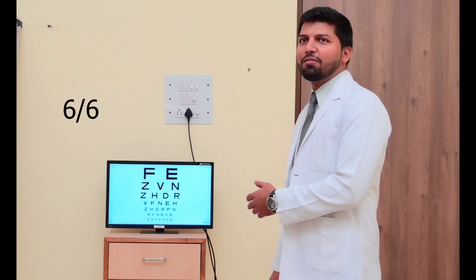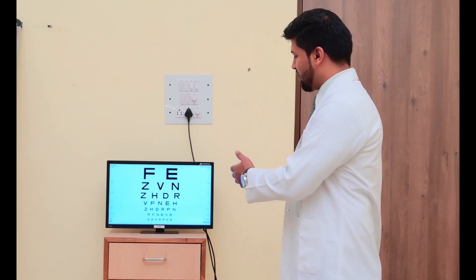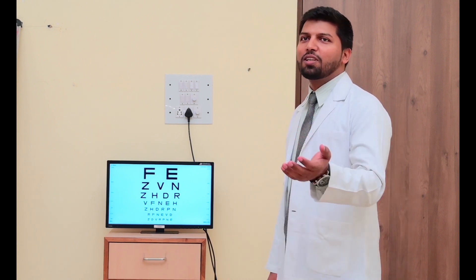So as we have to read it with the right eye — last line 6x6 — so first we need to tell again: close the other eye, and again we have to show the chart, again top line.